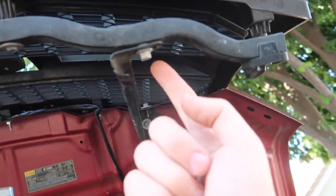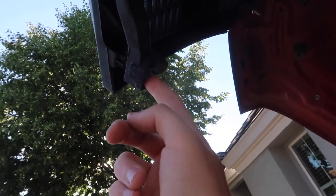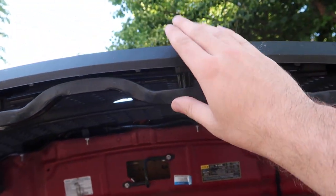The easiest thing to do is to pretty much loosen up this bolt, take this bolt out, take out this bolt right here. Or if you don't want to remove this bracket, what you can honestly just do is remove this screw right here — there's one, two, three, four, five, and six. And basically, you can just pretty much bolt the next grille onto this piece.